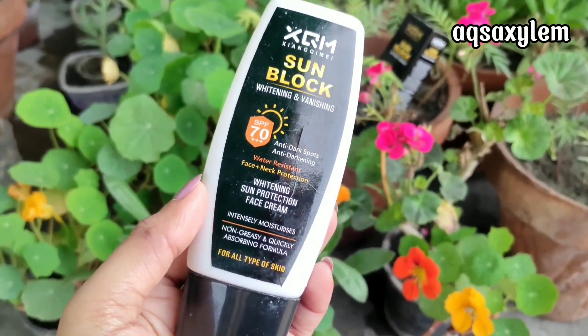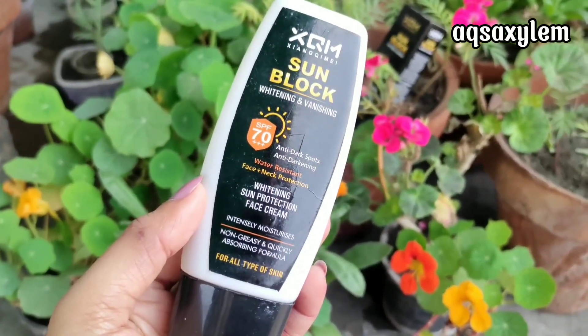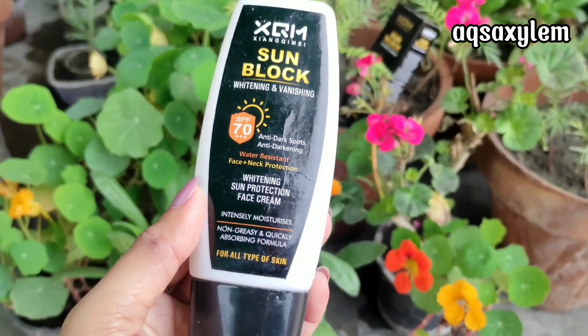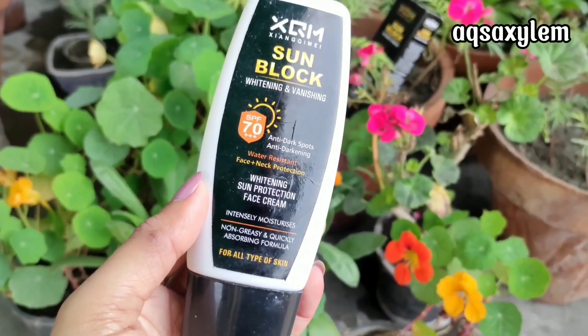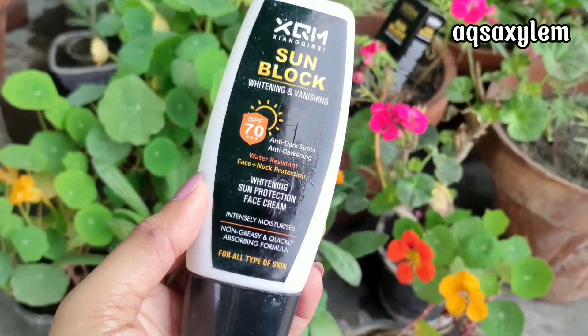If I talk about whether this product is non-comedogenic or not, I would say that this product has not clogged my pores. After using it, I haven't experienced whiteheads, blackheads, or breakout issues. Also, if you are sensitive around your eyes, this sunblock does not irritate the eyes, unlike some other sunscreens.